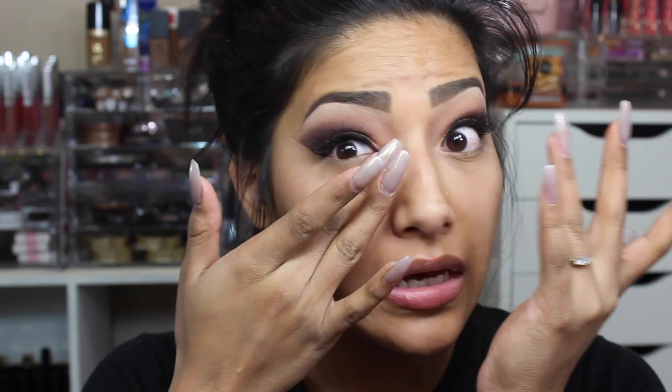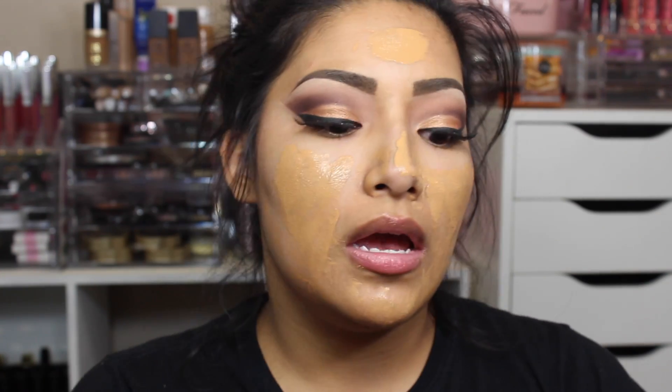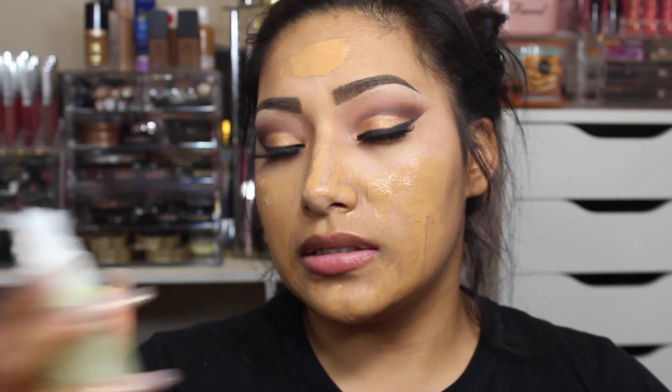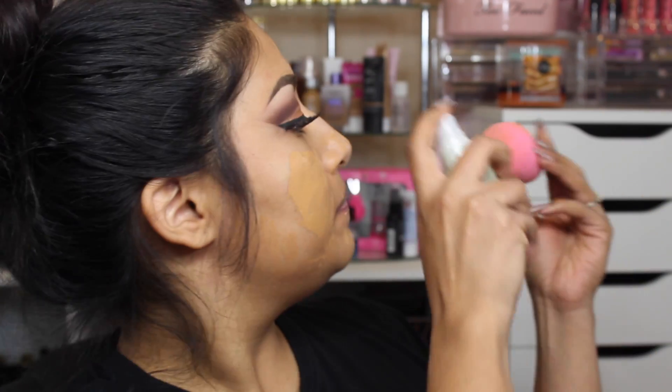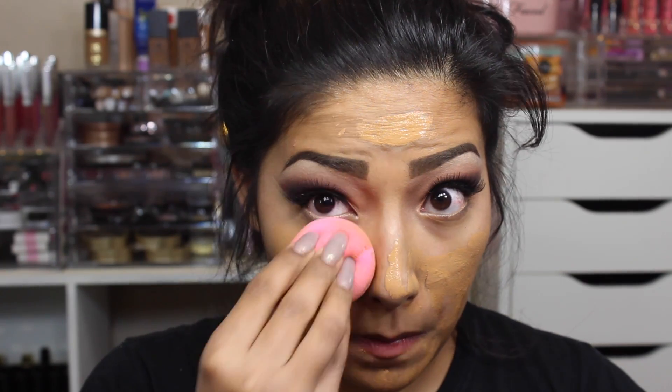Since I'm doing full glam, I'm going in with Maybelline Better Skin and then MAC Studio Foundation. Going in with a damp beauty blender, I'm adding some mini Babe Mist on the bottom and just bouncing the foundation into my face.